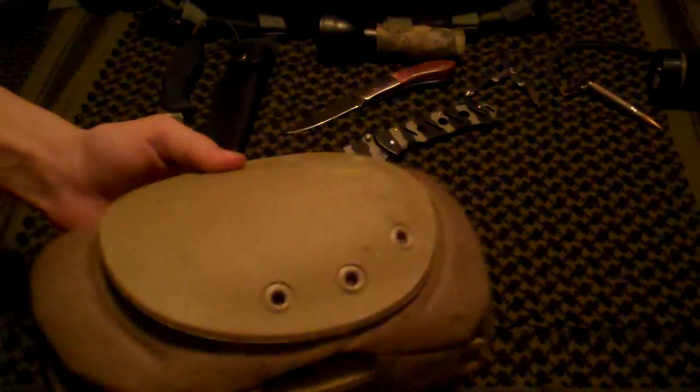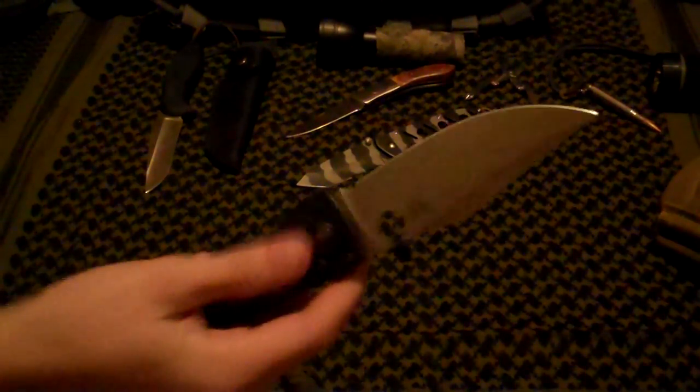Here's a couple of things we're going to be reviewing here in general: gear, knives, multi-tools, lights.